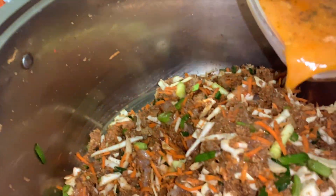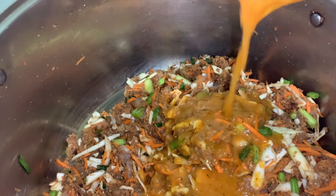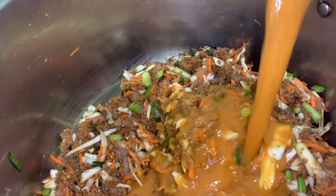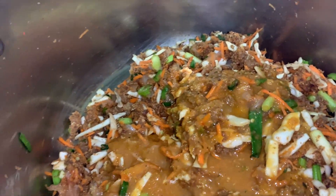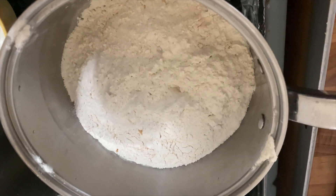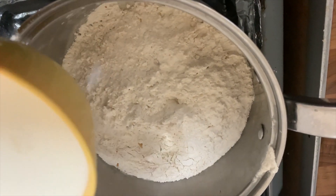I'm using this leftover sauce here. I'm replacing water with this, but you can add two ladles of stock or water instead. Then mix well.